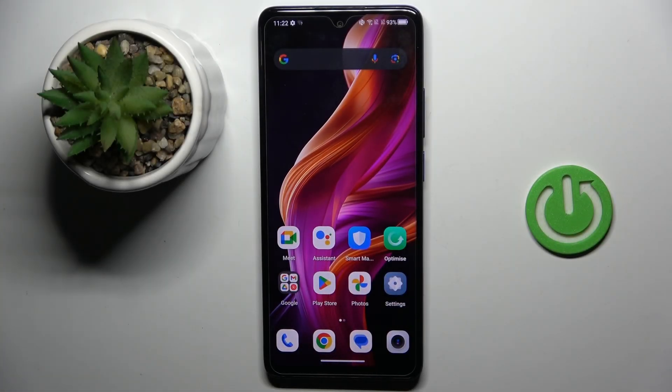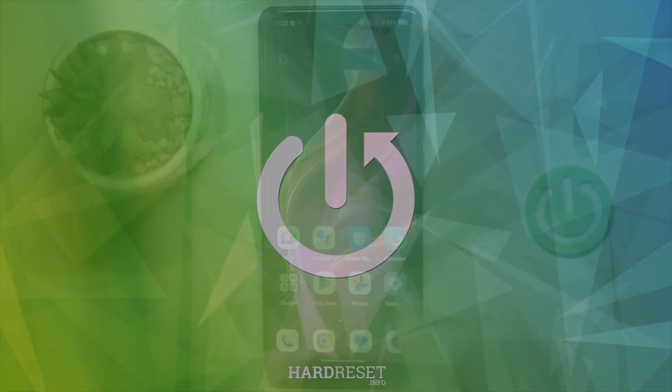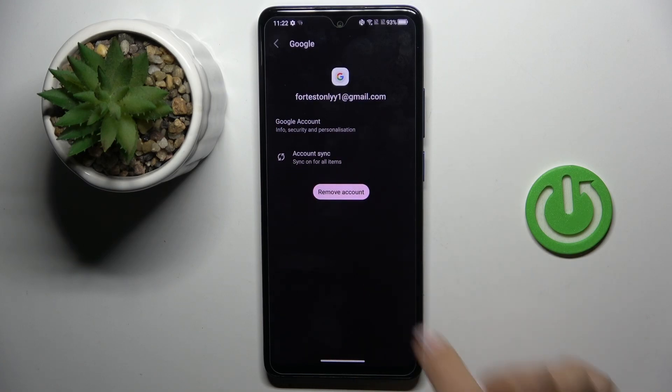Good morning guys. In front of me is the TCL 50 SE, and let me show you how to remove a Google account. First, open the Settings, then find and select Accounts, and click on the account that you wish to get rid of.